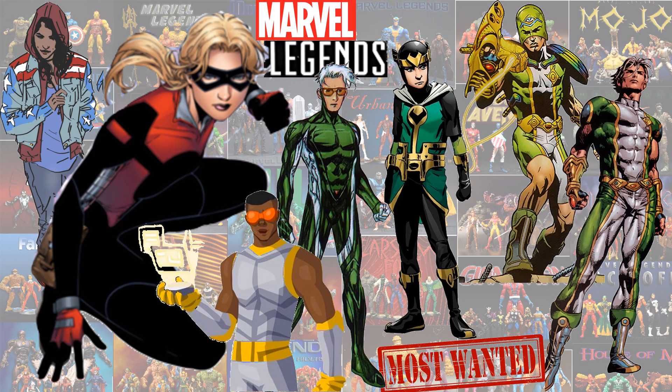As for what I'd love to see in the future: America Chavez, Stature, Speed, definitely Kid Loki, Marvel Boy — and it'd be cool to give him some attachments or extra head sculpts so he could have his armor on — and also Prodigy. Those are the ones I'd love to see in Marvel Legends form.